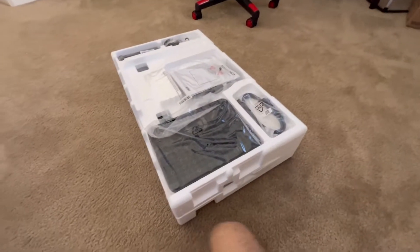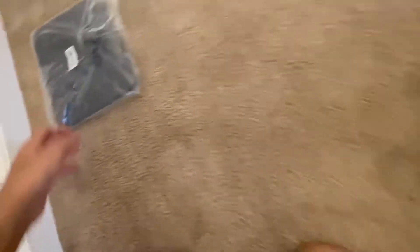Alright, so this is what I'm seeing right now — this is the base. I'm obviously not going to need the stand at all because I'm putting the monitor on a mount, but I'm obviously not going to get rid of it.